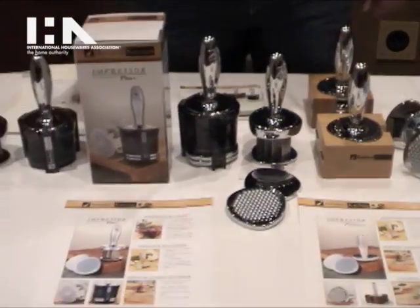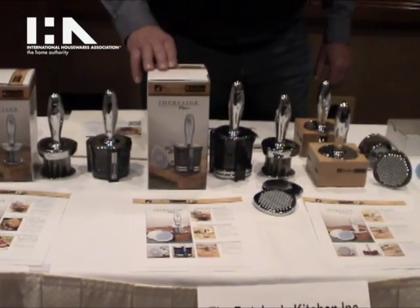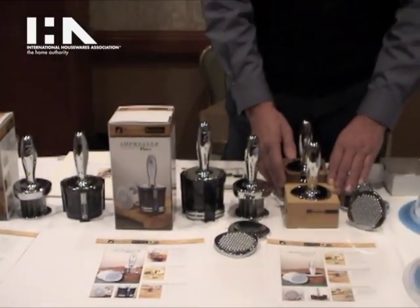Suggested retails are $59.99 for the Impressor, $69.99 for the Impressor Plus, and $59.99 for the Artisan.